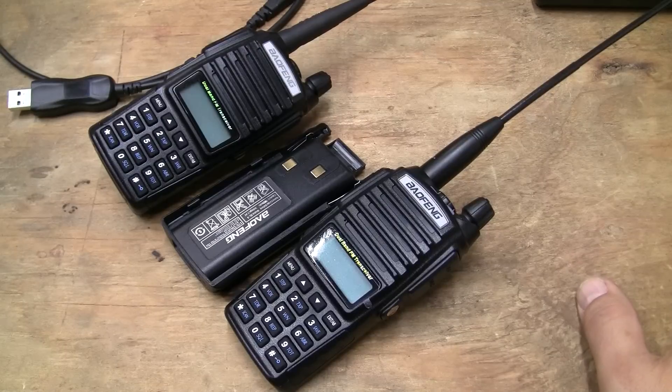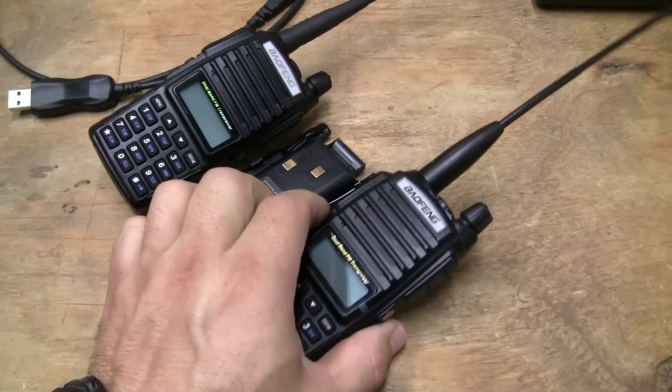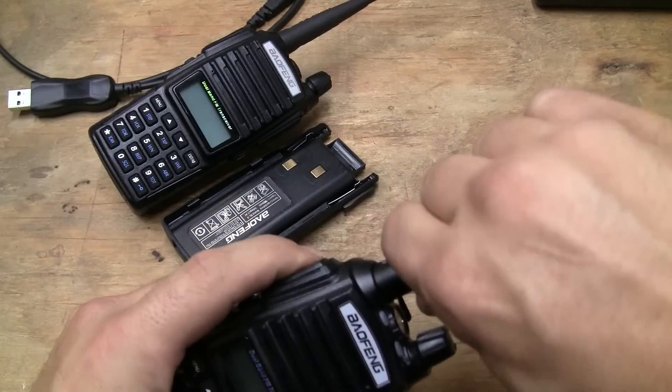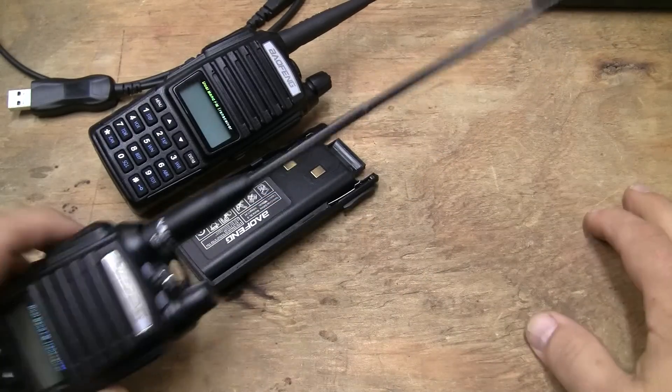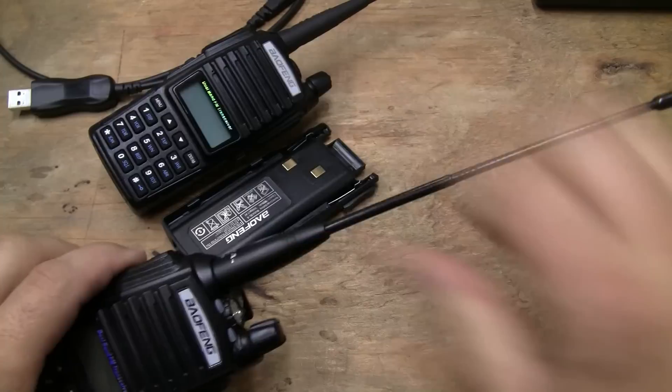The ones that are really FRS transmit on half a watt, and they're limited to half a watt. You can go to the FCC and look all this up — there's a lot of misleading information out there. Even if you're transmitting at one watt, which I don't believe is compliant through the FCC, this radio has a removable antenna. The removable antenna extends the range of this radio.